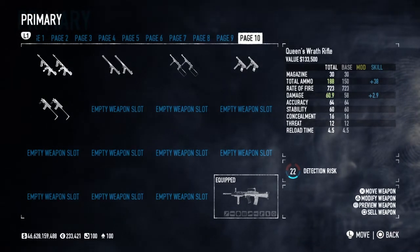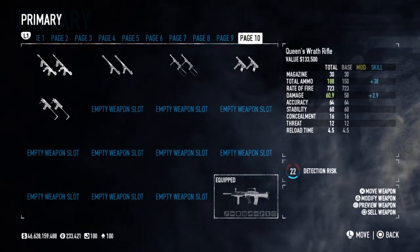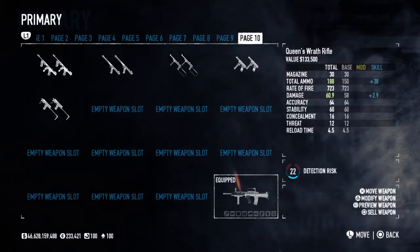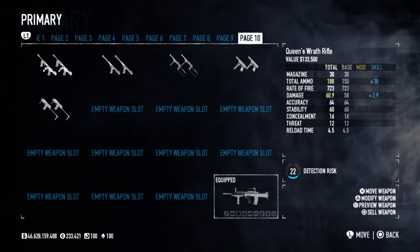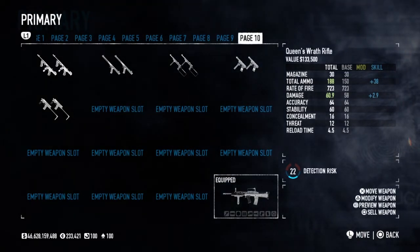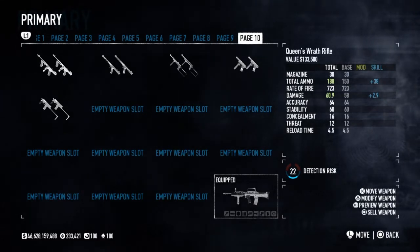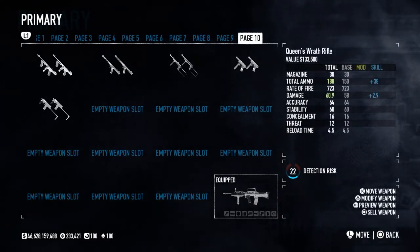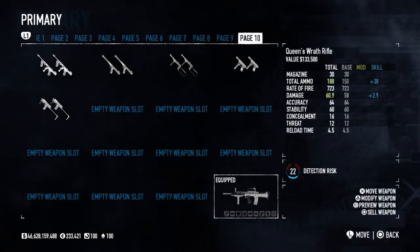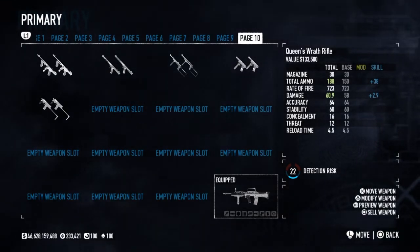The L85 does have some problems though. Due to design flaws, the weapon tends to break — the furniture, the handguard, the stock — and sometimes the magazine drops out accidentally. Reliability is really not the greatest. This is probably why the SAS, the British counterterrorism unit, tends to favor the American M4 carbine over their own rifle, as they want a reliable weapon without these issues during a fight.